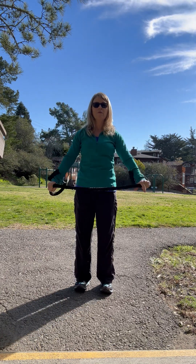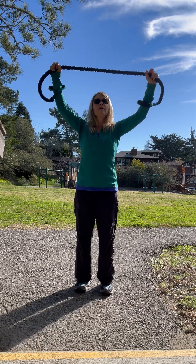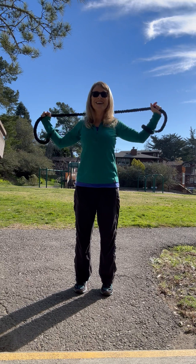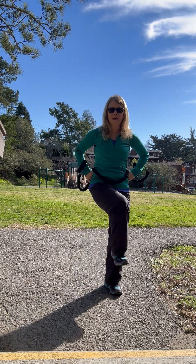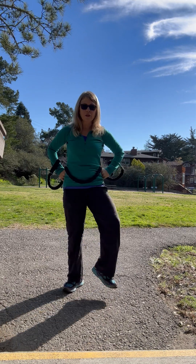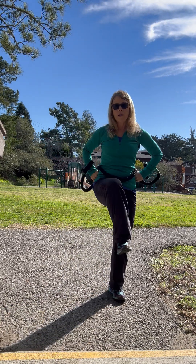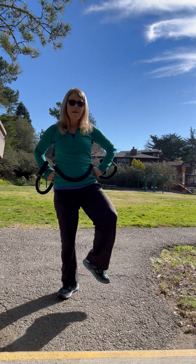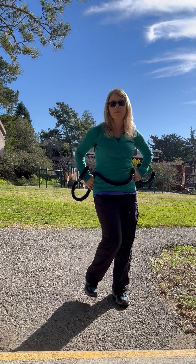We'll rest the upper body in a moment, or you can keep going. Now I'm going to rest the upper body and do a hip rotation, hip rotation, hip rotation. This is really helpful, especially if you play sports that require some lateral movement, because the hips get really challenged.